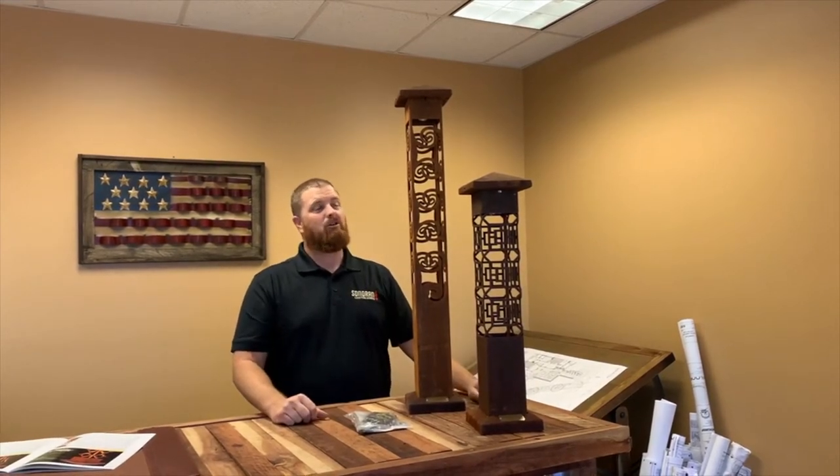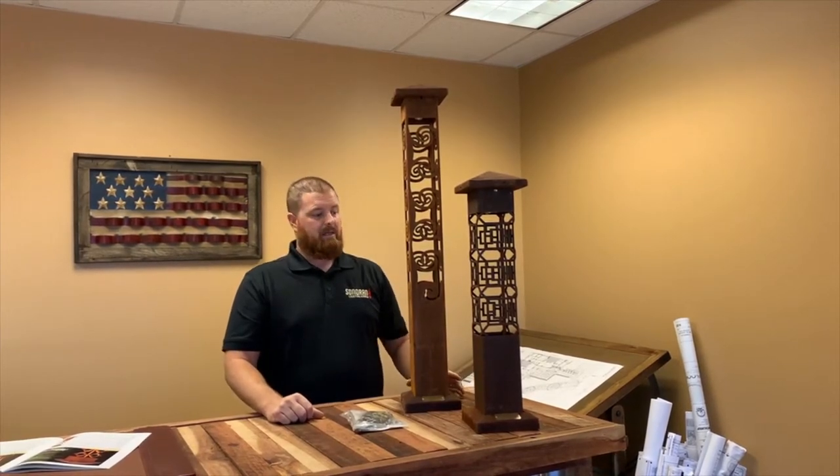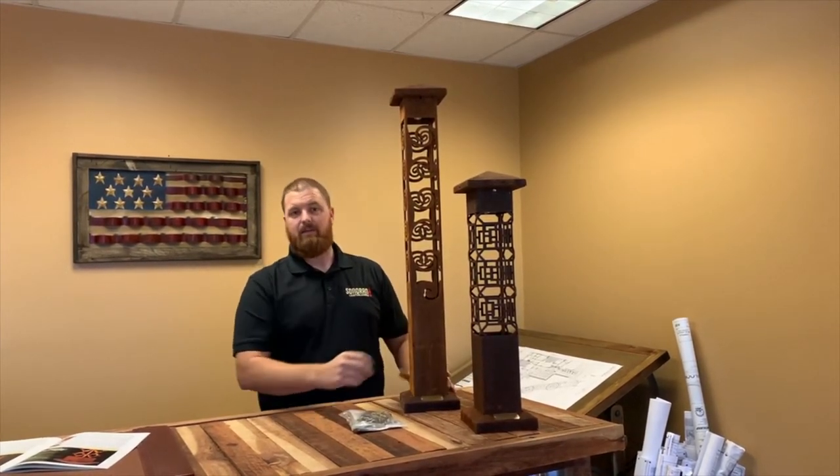Made in the USA — can't go wrong with it. They come with a pre-installed G4 LED lamp and a 25-foot wire lead as well.